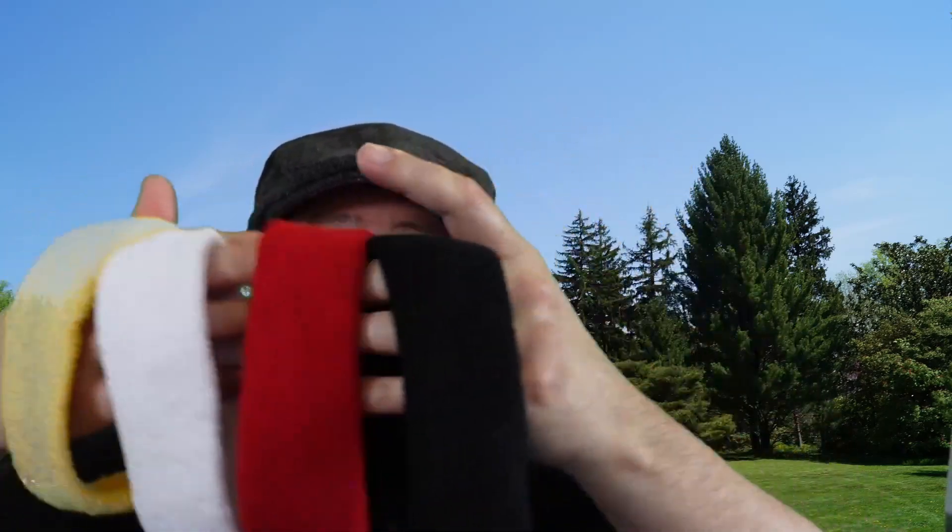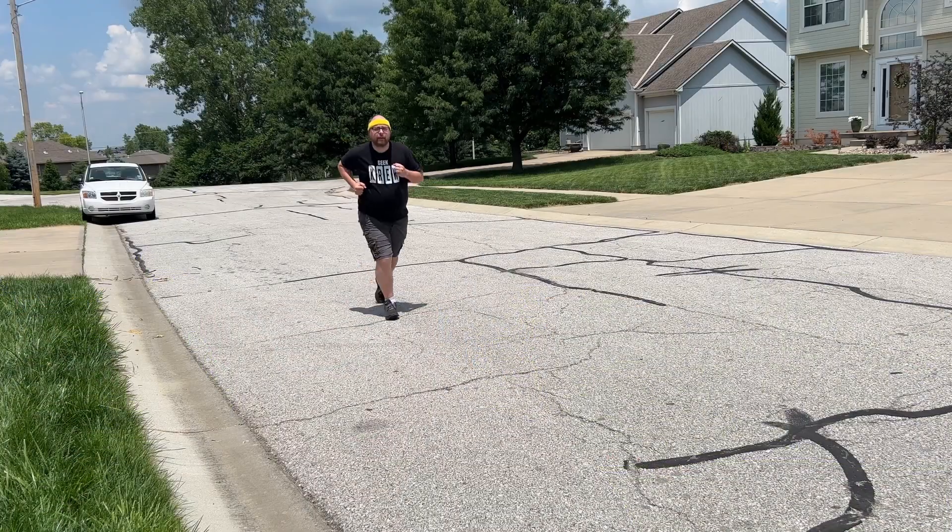They are sweatbands, and they come in many, many different colors. I have the black, red, white, and yellow here with me today.